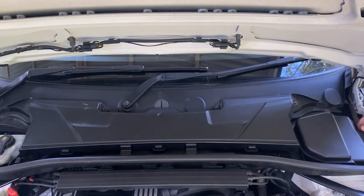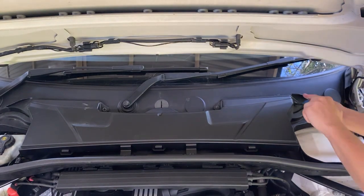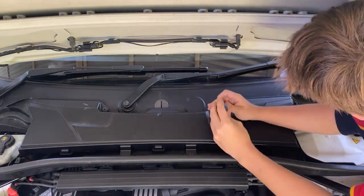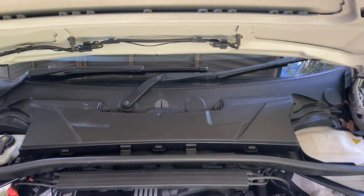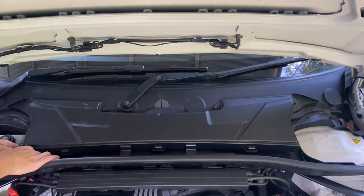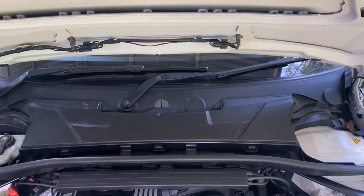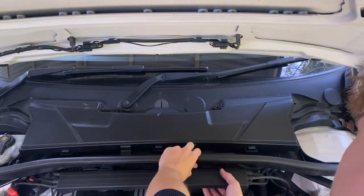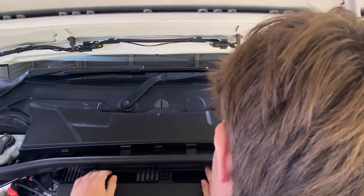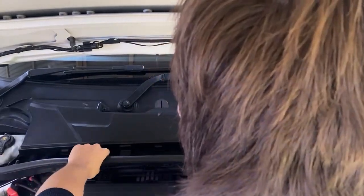Here I'm taking off the cowling. You'll need to unclip the ambient air temperature sensor here — you may need a screwdriver just to pry up on the tab, but it should be pretty simple. Just move that out of the way. Then there are these two cable holders; you just pull out the bottom one. Then to remove it, you just need to pull up and kind of jiggle it out.